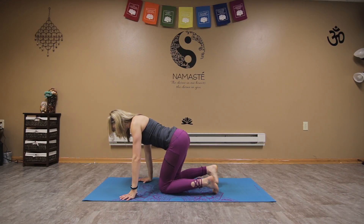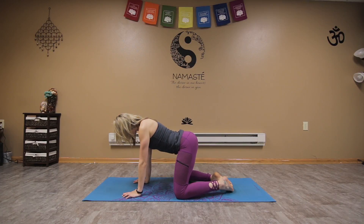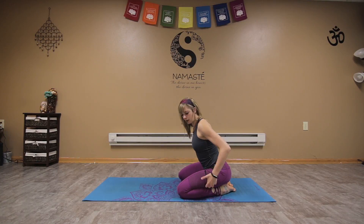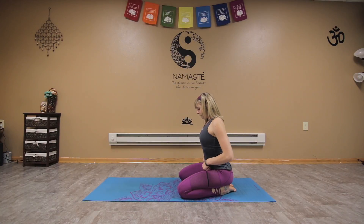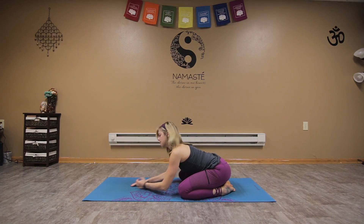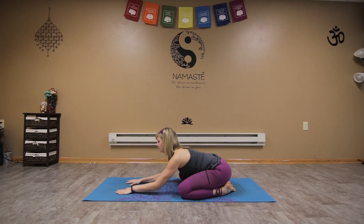Coming onto our knees, bring the toes to touch and take the knees wide. Do your best to sit the glutes onto the heels — if you need to place a blanket in between the legs, that's fine. From here, either reach the arms out in front and bring the forehead down, or use a block or pillow. We can always stack the hands under the forehead. Breathe back into the mat.